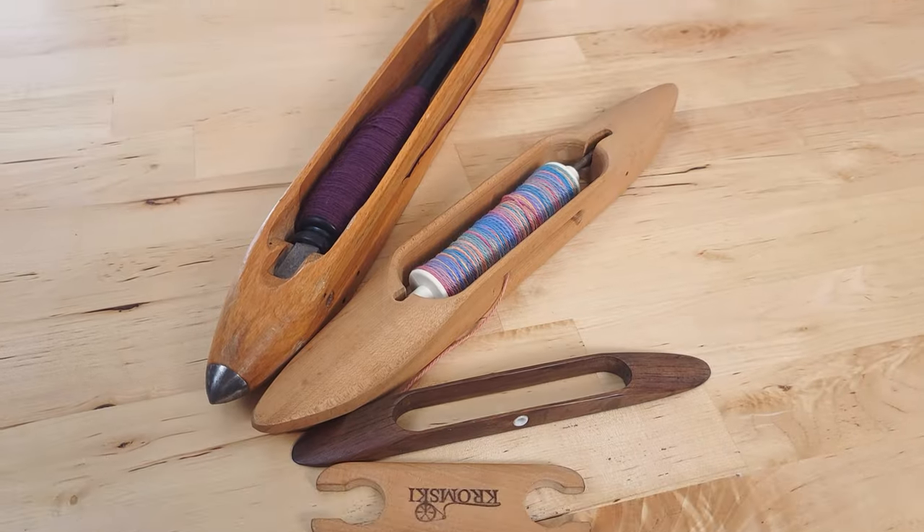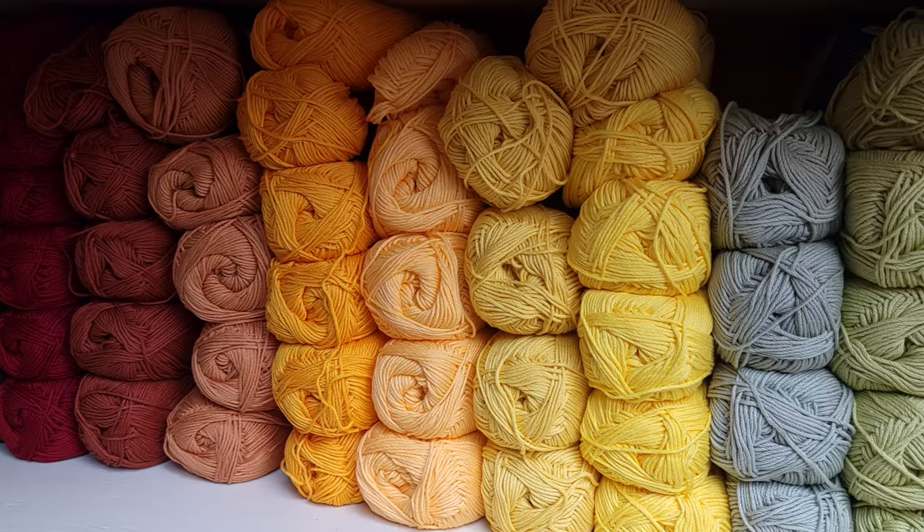Weaving can seem like kind of a hard craft to get into, and I totally get that. There's all these tools and looms and yarns, and trying to think about all of that at once can get pretty overwhelming, but it doesn't have to be that way. Today I'm going to be sharing with you all of the resources that I think will be most useful to you if this is your first foray into the wonderful world of weaving.